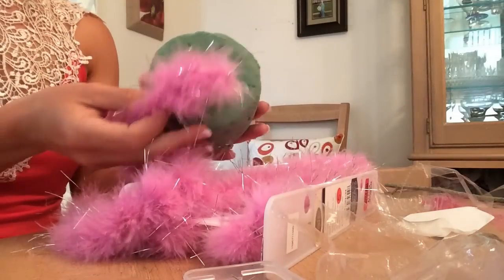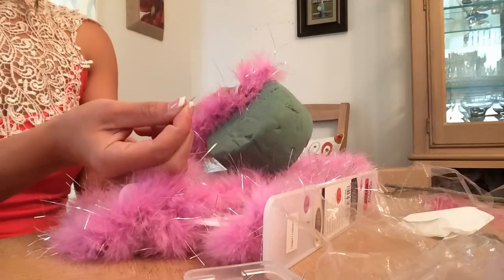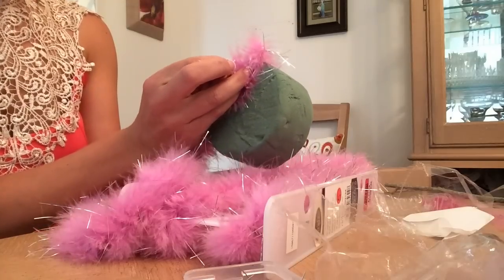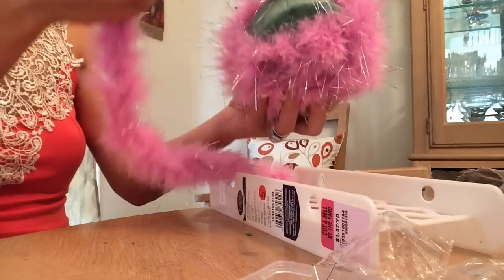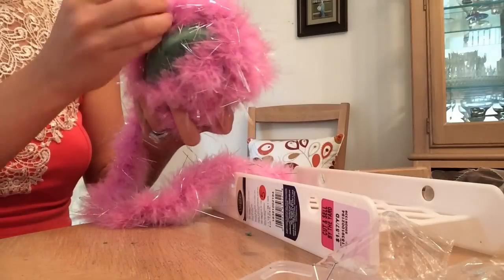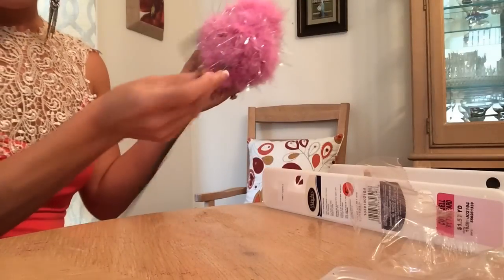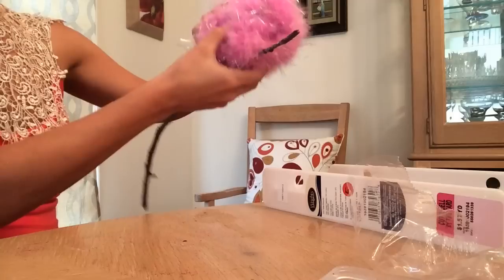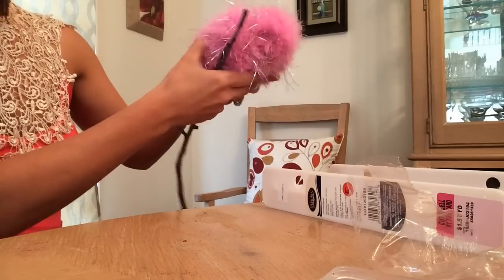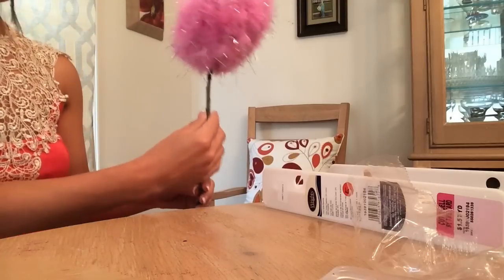Let's get started. All you're going to do is take your flower arranger and start wrapping your marabou trim around. As you wrap, you're going to secure it with a pin. After you've wrapped it around, you're just going to pull it back around to cover the top area. After you've covered your entire flower arranger, go ahead and take your stick, and all you're going to do is just find a good spot and push it on through, just like so.